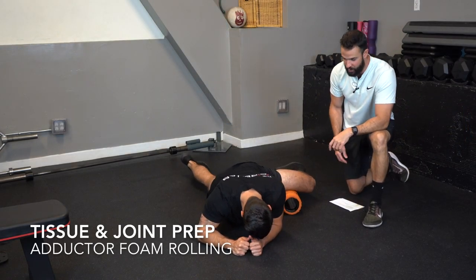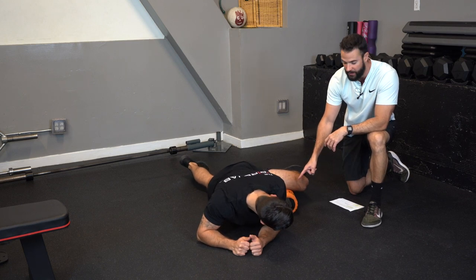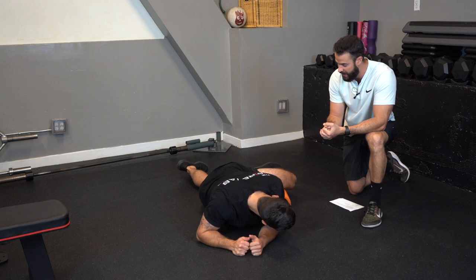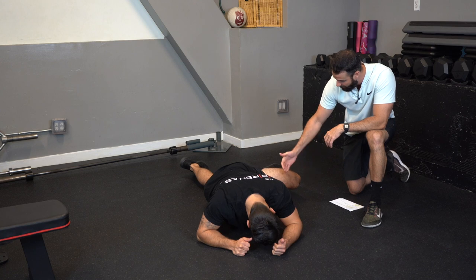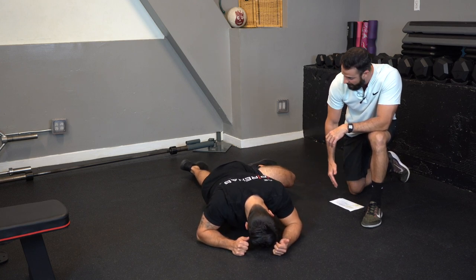The first category is tissue and joint preparation. What Arash is doing here is working the adductor muscle. You don't have to do this for that long — maybe 15 to 30 seconds. I tell my athletes to do this until they feel a tissue change. Arash is working from distal to proximal, the entire length of the muscle.